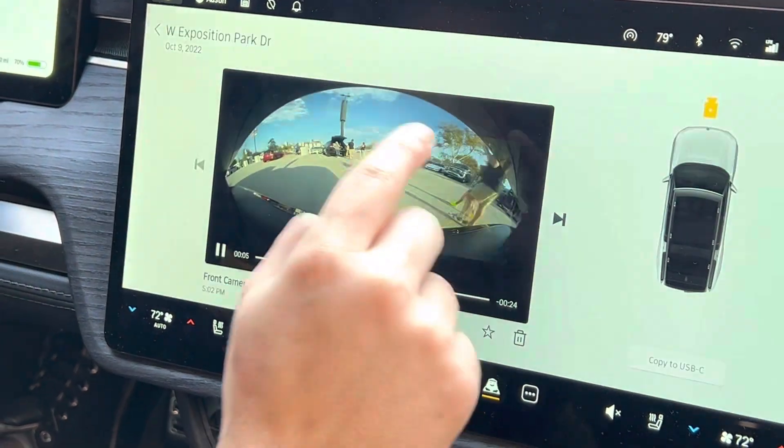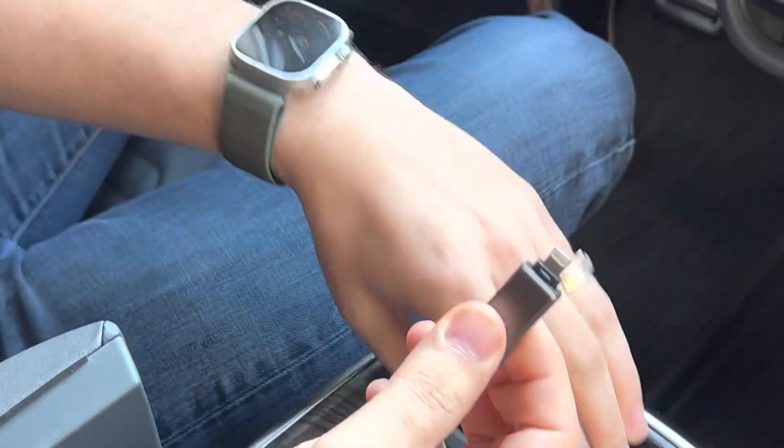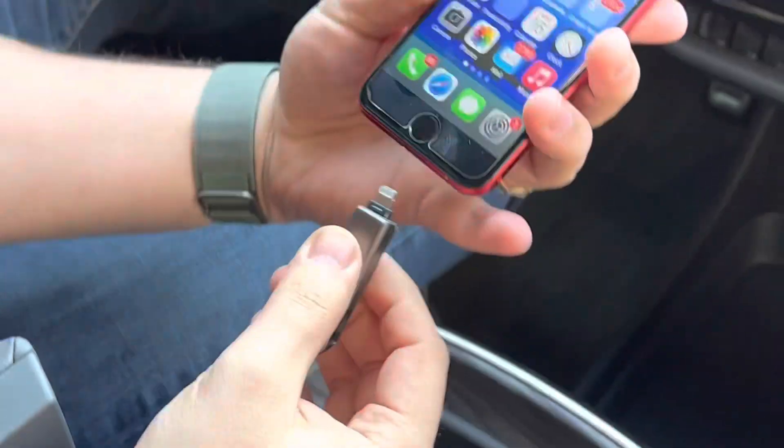Once that's done, you can come back here, take it out, switch it over to the Lightning side, and plug it into your iPhone.